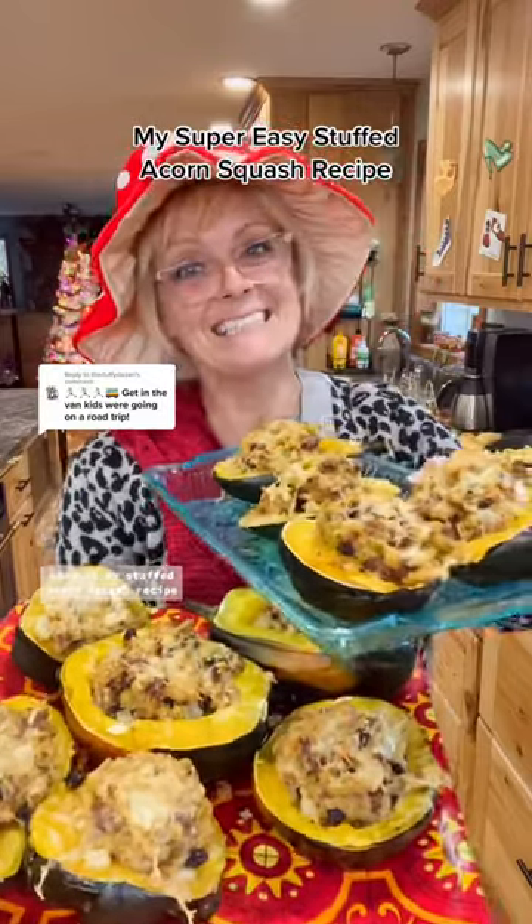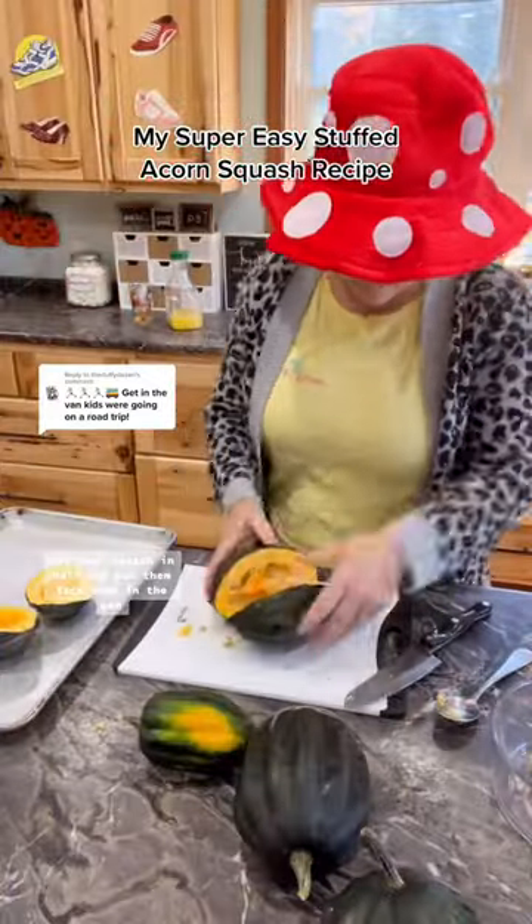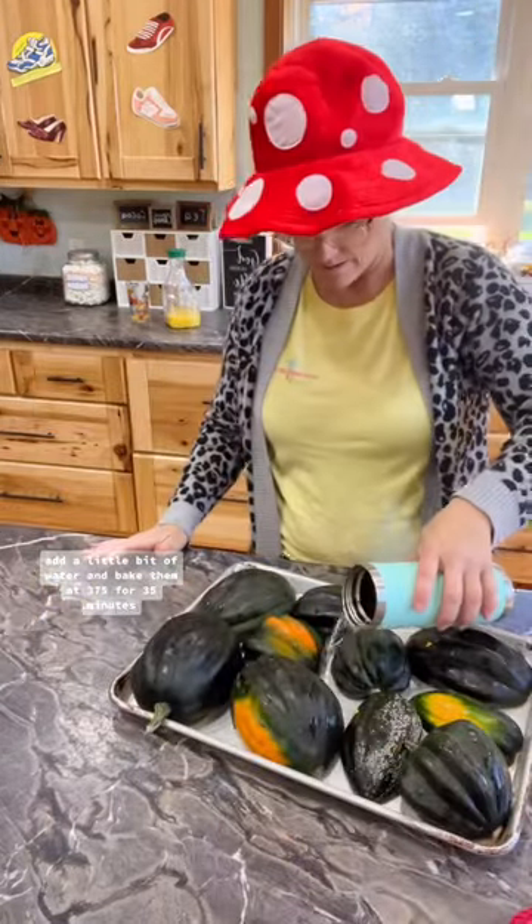Here is my stuffed acorn squash recipe. Cut your squash in half and put them face down in the pan. Add a little bit of water and bake them at 375 for 35 minutes.